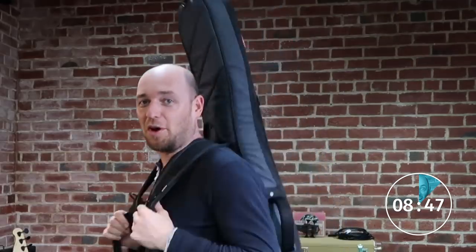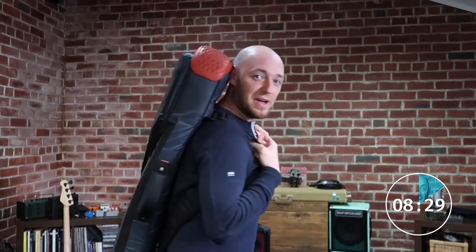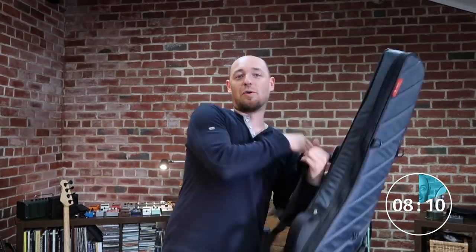Hack number two is boarding a plane. Personally I usually check my bass in, but if you want to take it on board, here's the trick: instead of carrying the case upright — where all the staff are looking out for bass players and will pull you aside — flip it upside down and carry it like that. In my experience, staff just think you've got a rucksack and I've never been pulled aside when carrying it this way.